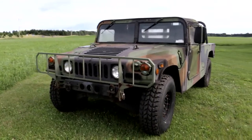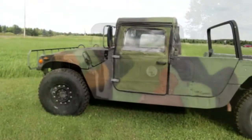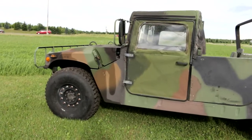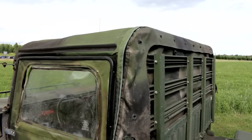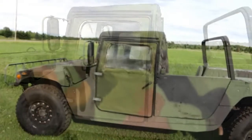We are going to be using only parts that we manufacture at Federal Military Parts. We manufacture the hard X doors that will replace the two canvas doors currently in place, and we manufacture the aluminum hard top that will replace the two-door canvas top that's currently in place.